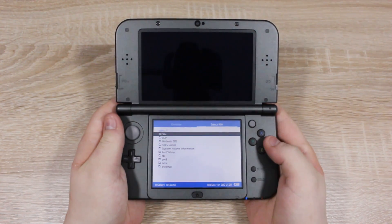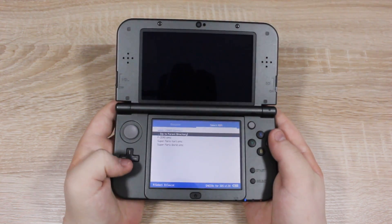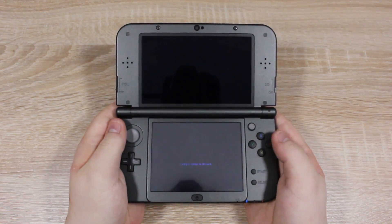Press the A button, then navigate to the SNES games folder. Here are the games I installed earlier — let's go with F-Zero.